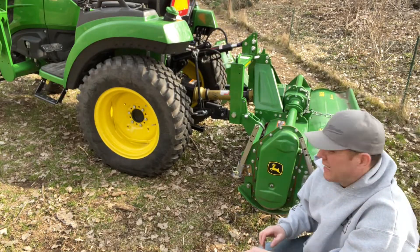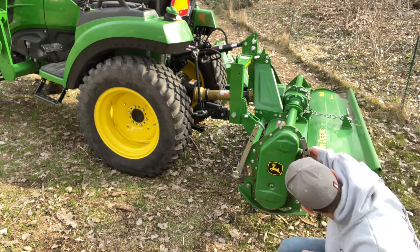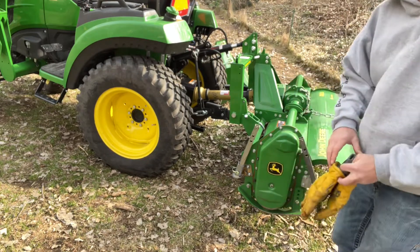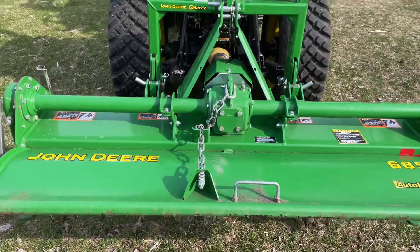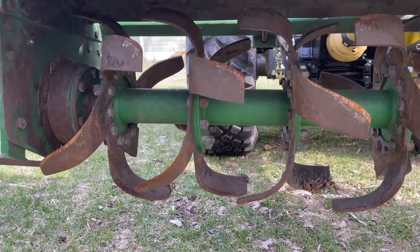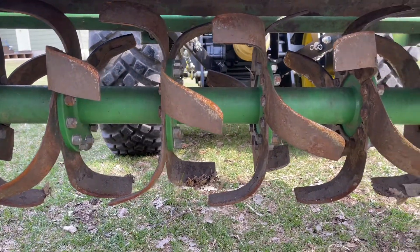This puppy's pretty solid built. I'm not sure if this is a chain or gear drive. We'll dive into it when we have more time. First let's check this puppy out. So it's one, two, three — six tines per flange, is that what you call it?